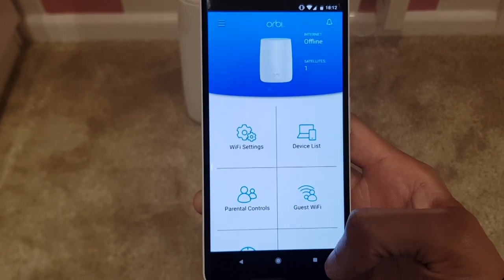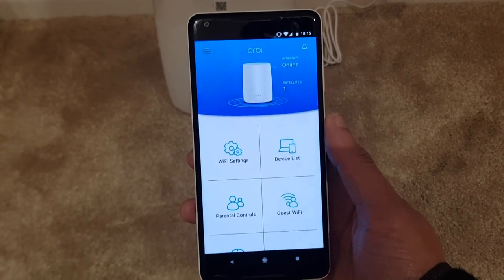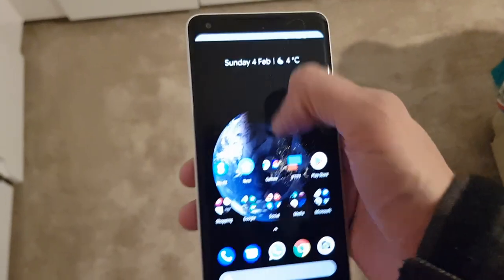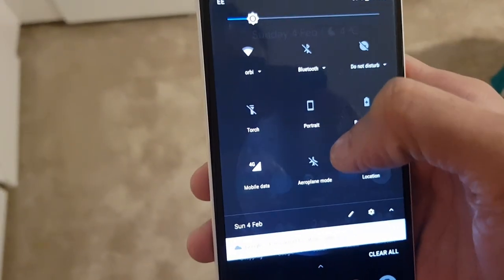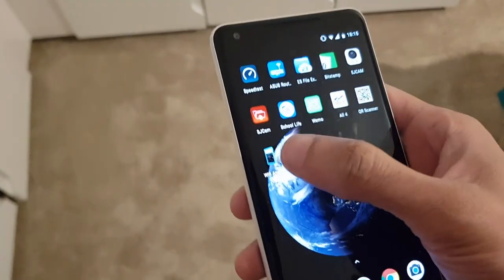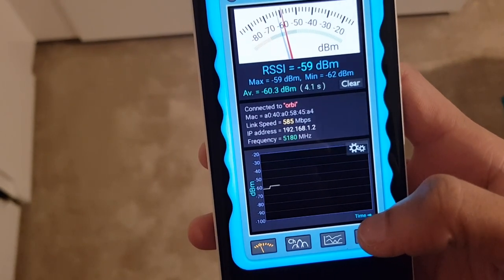We need to sort out the internet — my fault. The wall socket downstairs was plugged into the wrong patch panel, but I've plugged it in correctly and here we go — internet is online! Back in my bedroom now and as you can see I'm connected to the new Orbi network. Let's have a look at the Wi-Fi analyser — connected to Orbi.